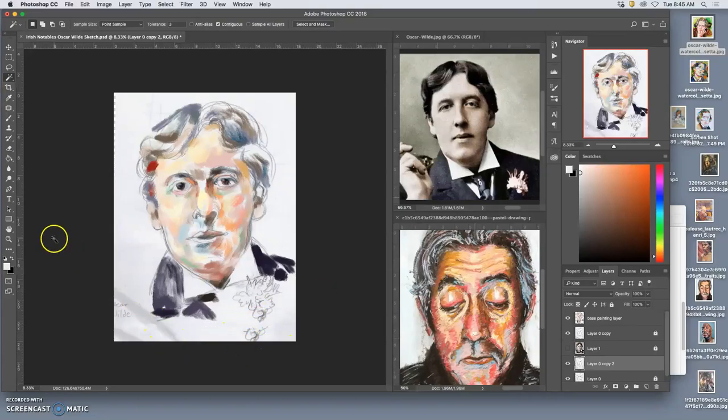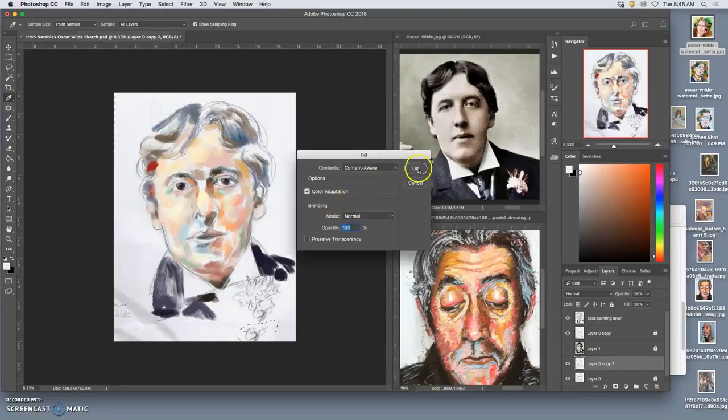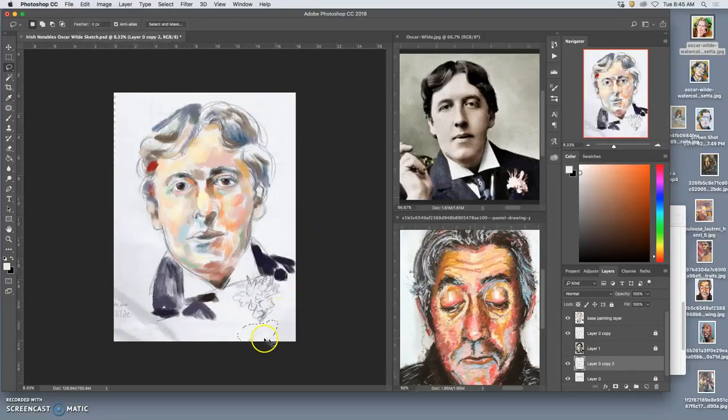You can see how that extends it. I don't necessarily want my sketch to be repeated, so I'm going to content aware again on just this area, and hopefully it will sample from some of the empty areas. That's better. Then I can always use the patch tool to blend that in with other parts of paper. Good enough.